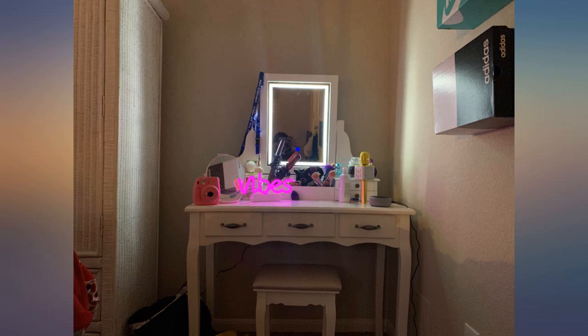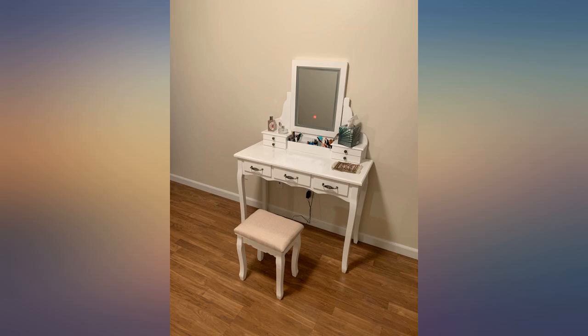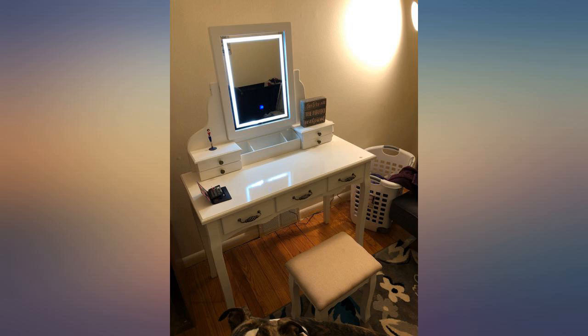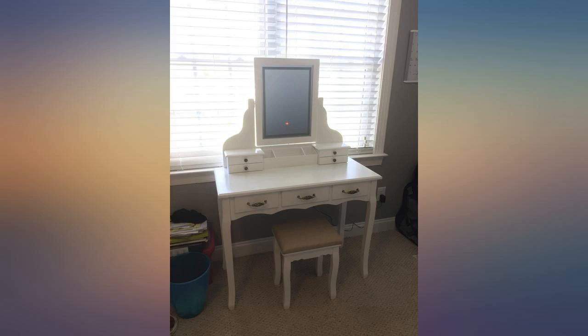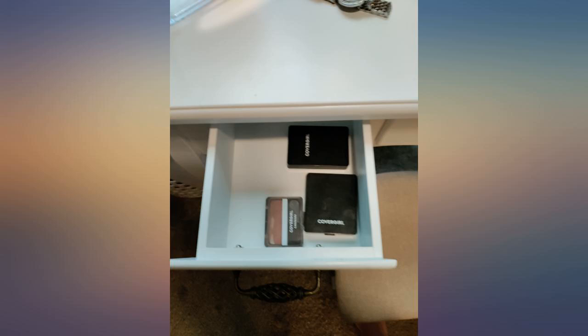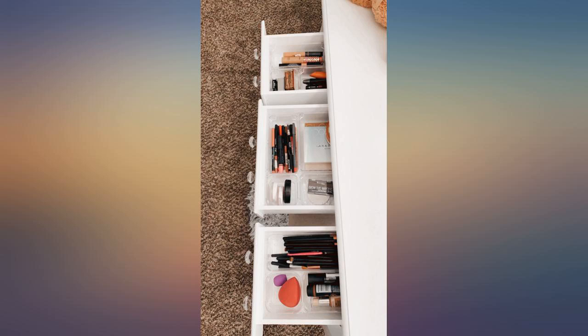Looks super cute and the mirror looks modern and sleek. The lighting feature built in the mirror is great and easy to use. The vanity itself isn't very big but I found it perfect. The only thing is the stool is kinda small but it still works for me. Very sturdy and beautiful — has 3 different color light settings and is large size for women. It is not small like the children's size vanity.